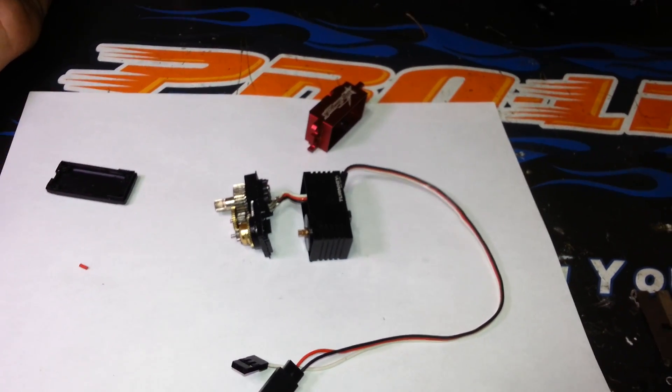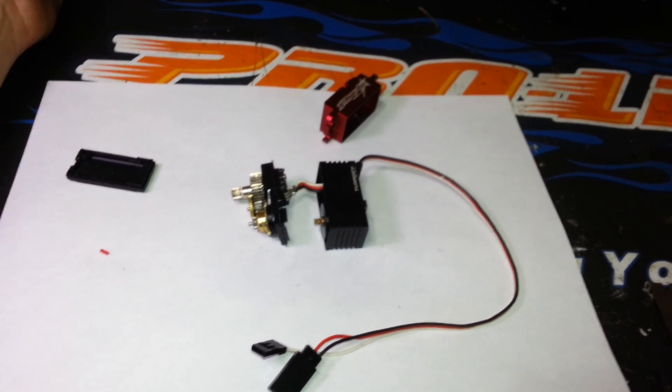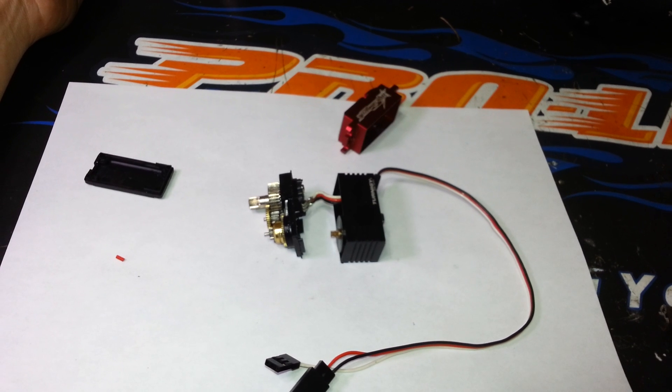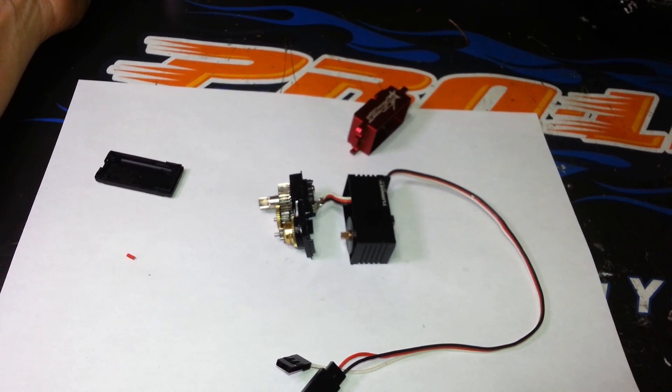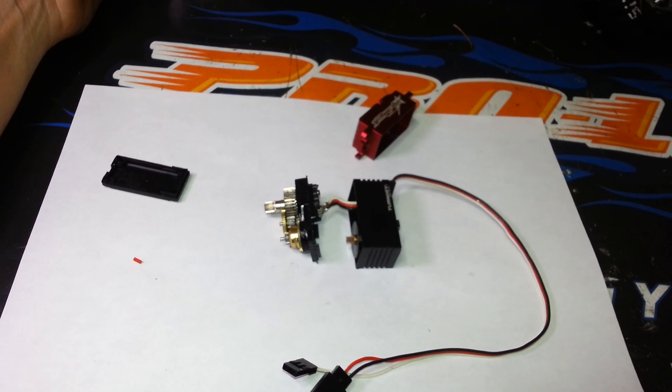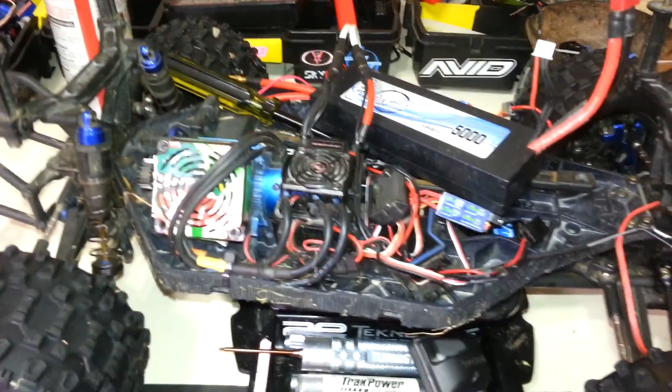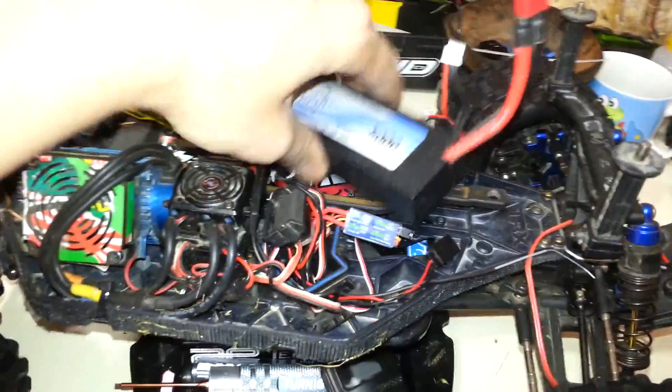I can't believe the holding power — it just increases the controllability of your vehicle tenfold. If you're using a stock plastic servo or something underpowered, you're going to need to up the voltage to run a high voltage servo like this. If you're running off just a stock BEC like I was in this truck, it only puts out 6 volts — so you need to up the voltage.